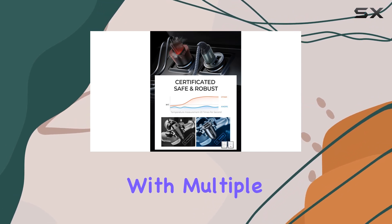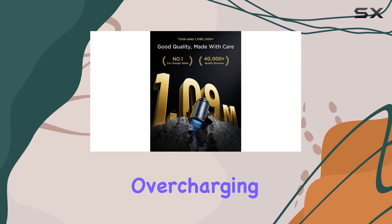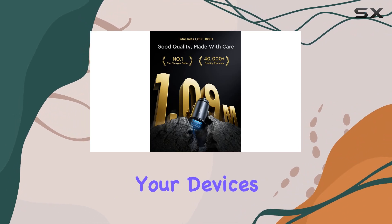Safety is a priority here, with multiple protections against overcurrent, overcharging, and overheating, guaranteeing the safety of your devices.